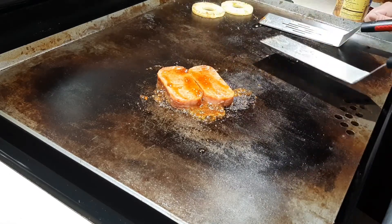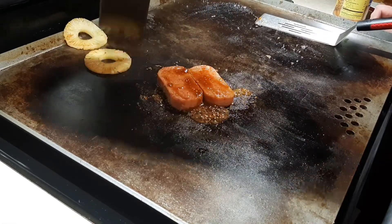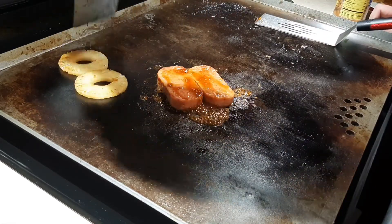That's what I'm wanting. Push them over here so that's nice and warm.